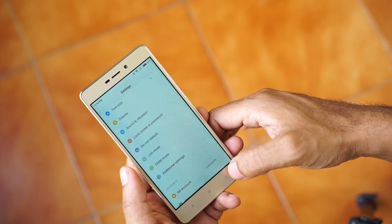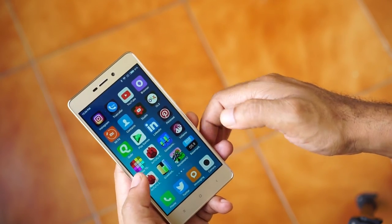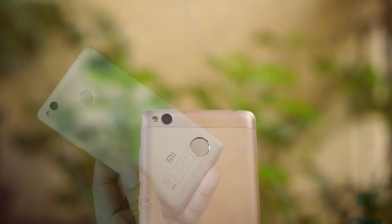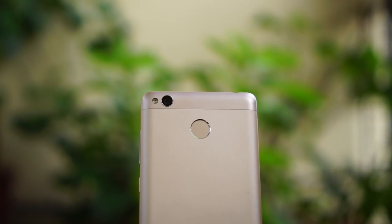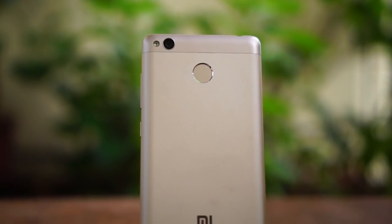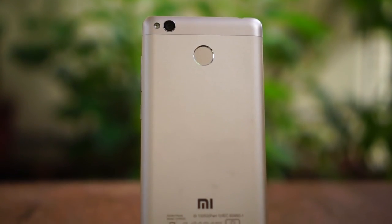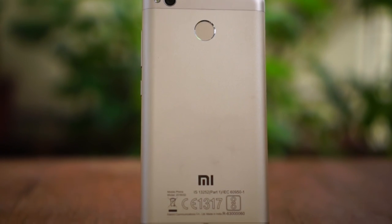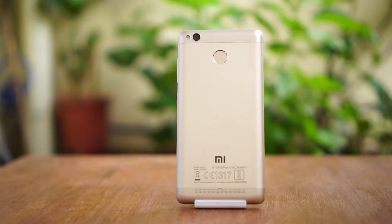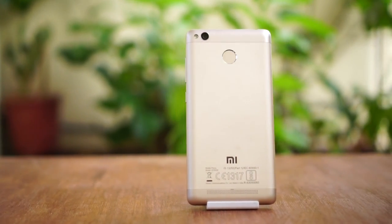For Rs. 8,999, you get a premium-looking metal body design, a decent camera and display, and a dependable battery life. The Redmi 3S has a good software and hardware synergy, and ultimately that results in a good user experience. The camera performance is not great under low light and the display is not great under direct sunlight. But if you are a frequent traveler looking for a dependable budget mobile with a great battery life, the Redmi 3S is the one.